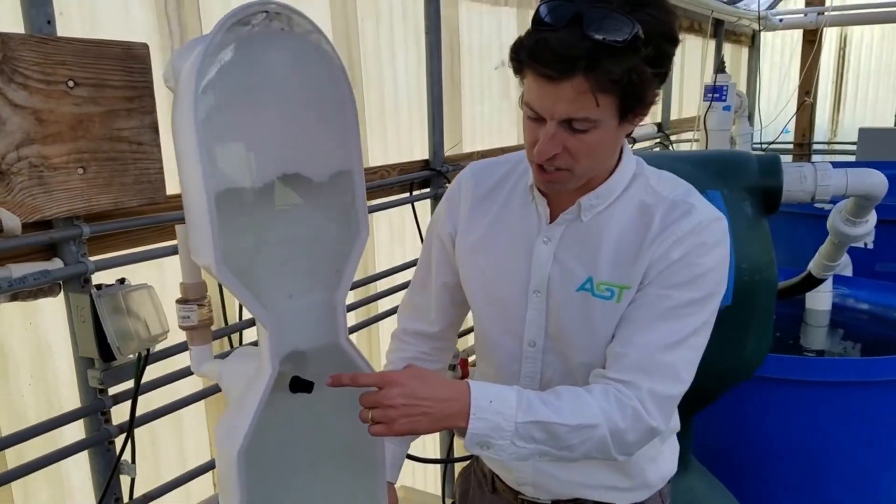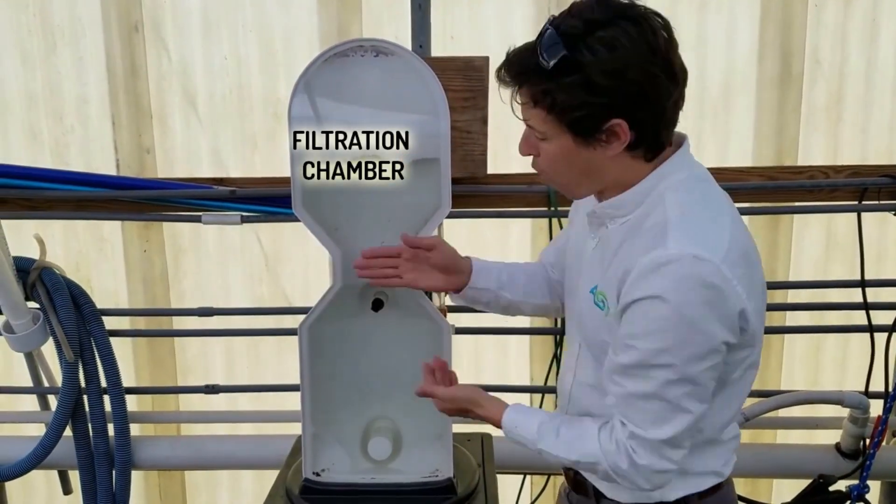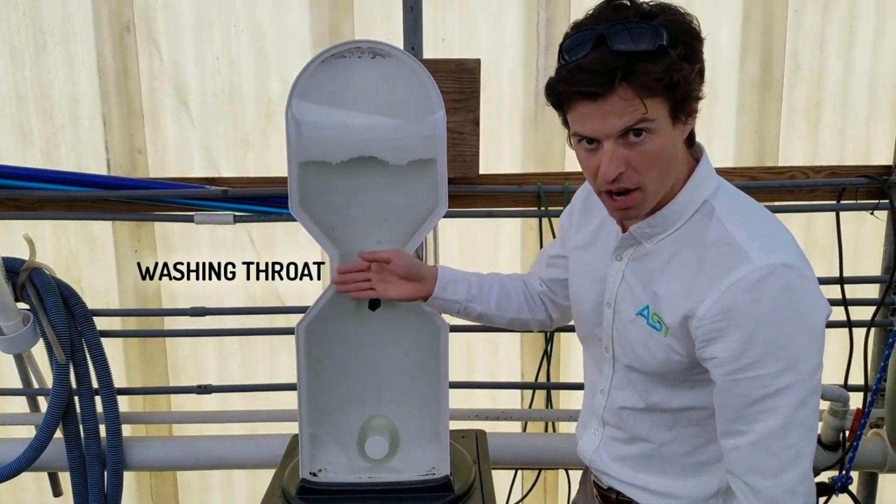So if we look here, this is our air in. This is our filter chamber. And this is our washing throat, this section right here.